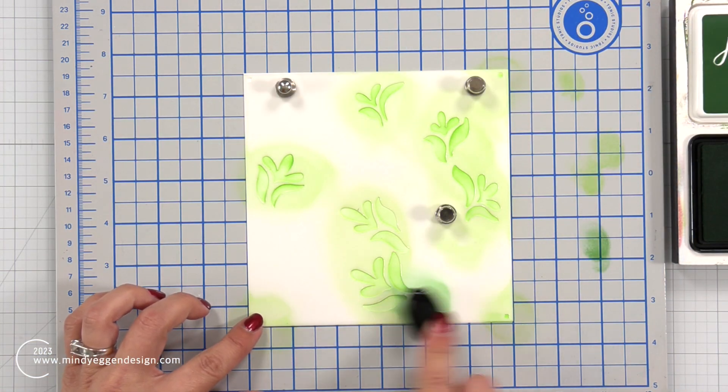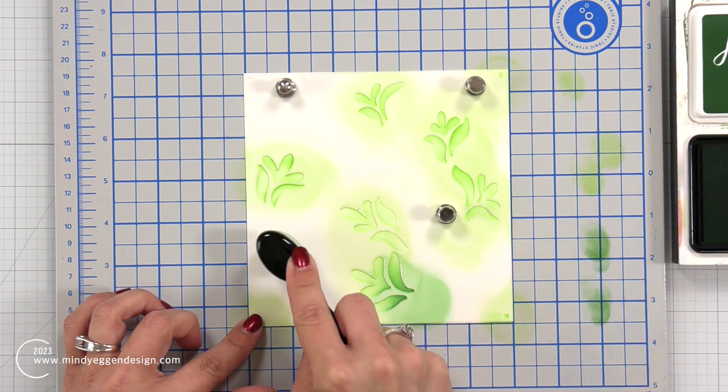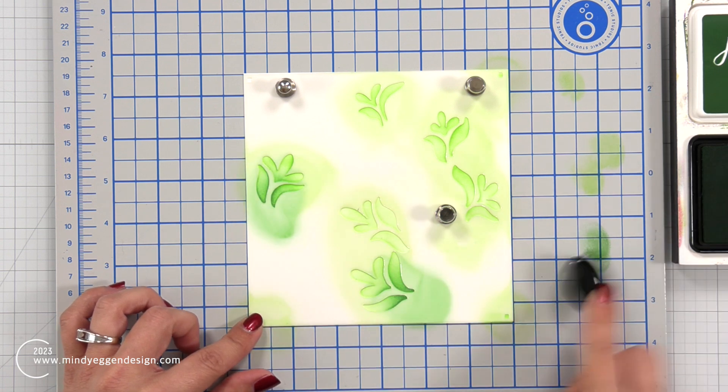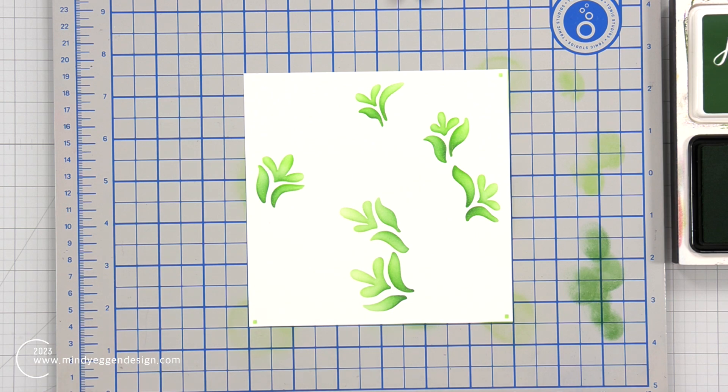I wanted to add a little bit more definition and detail to this, kind of spruce these up a little bit. So I brought in some Pine ink, still on that same stencil, and added a little bit down towards the bottom of each of these leaves. So that is the first stencil I'm starting with.